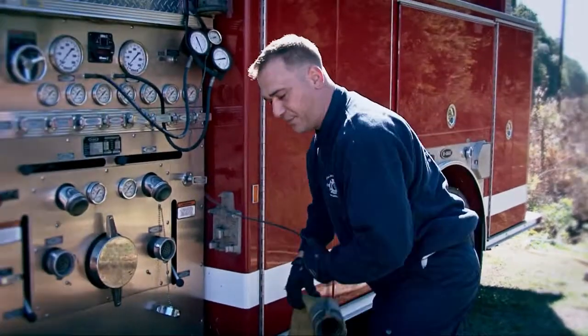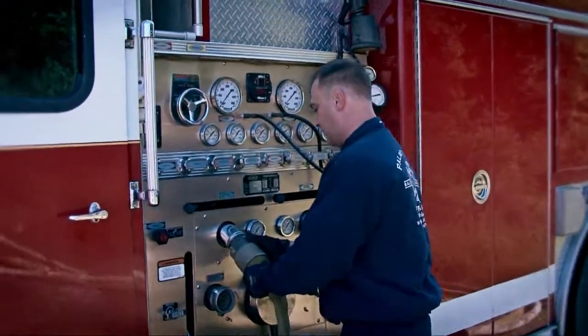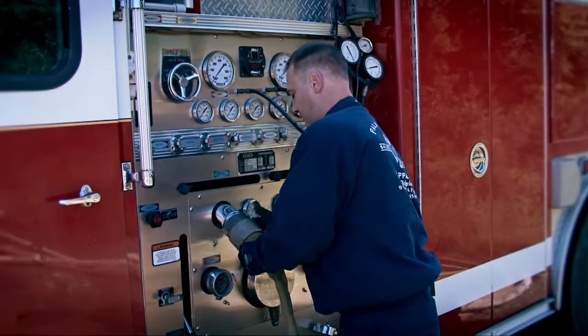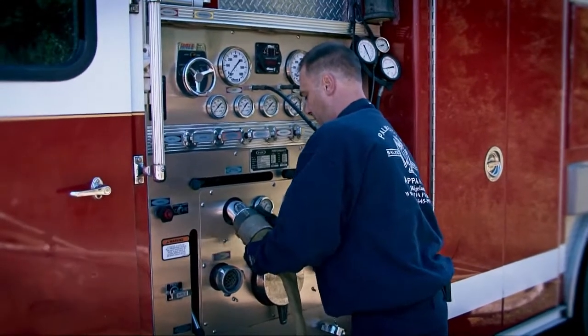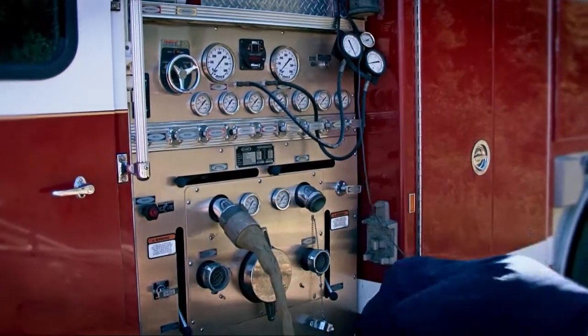This truck has a 1,500 GPM pump, so we're going to hook up three 2½-inch discharges. We have a spanner wrench and we can tighten these down nice and tight.